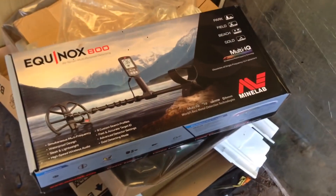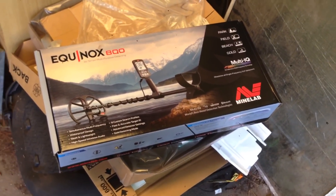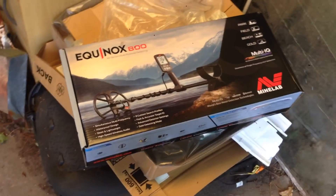Finally got the Equinox, guys. Mine lab are slow, aren't they? Anyway, I'm going to do an opening video.